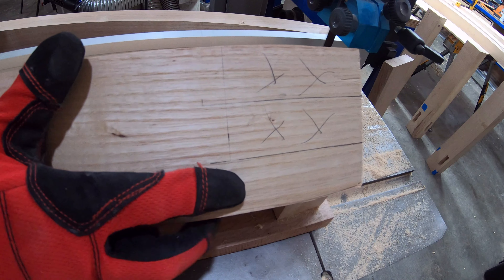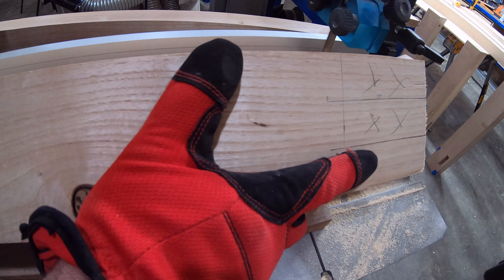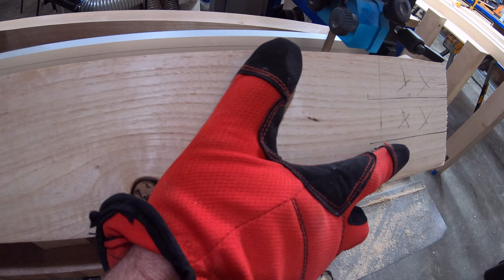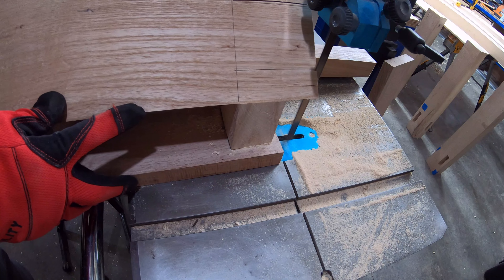I had actually made this jig a while back for something else, and it came in kind of handy here. Rather than tilting the bed for the saw, I just put this fixture in there and went ahead and cut these forty-fives on here.